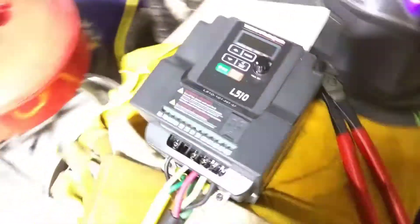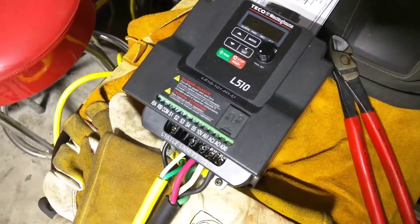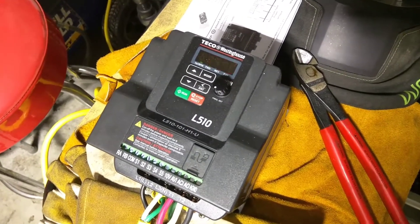Alright, so let's talk about VFDs — variable frequency drives. This is my first experiment with them, and it's a success, so I want to share it with people.